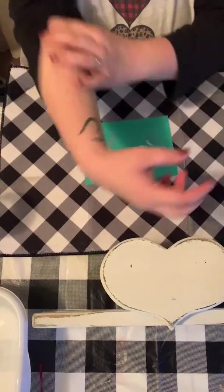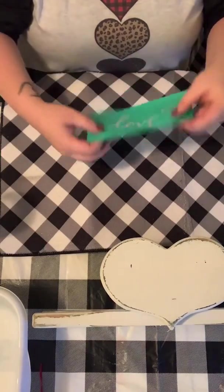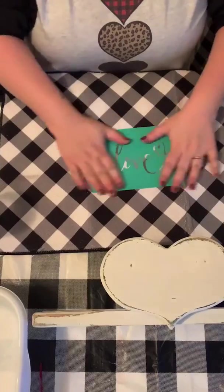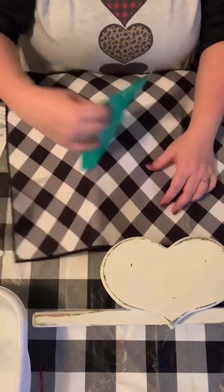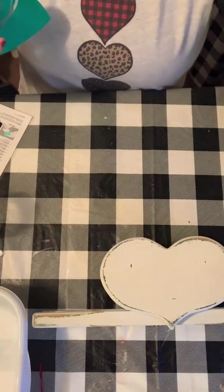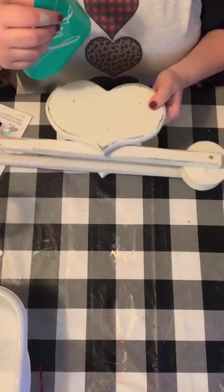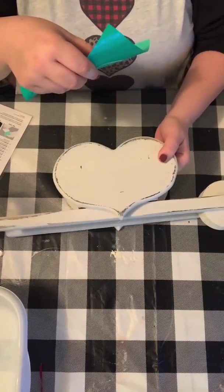You can use your shirt, a towel, or the fuzzing cloths you can find in our Chalk Couture store. I'm just using this cloth I had on hand. Once I feel like I've got it pretty well fuzzed, I'm gonna take it and put it on.